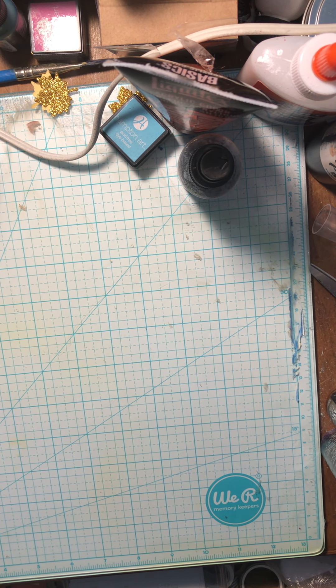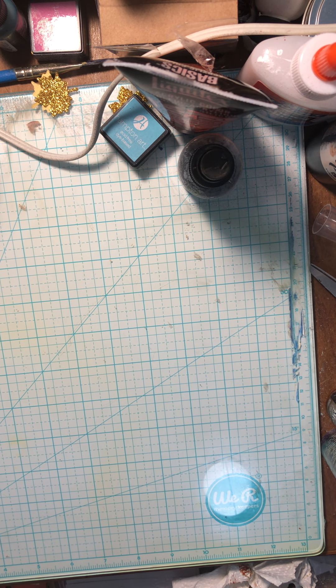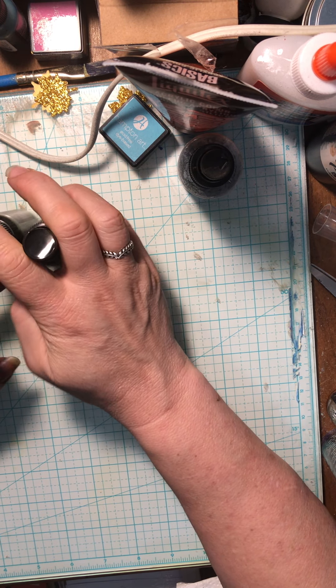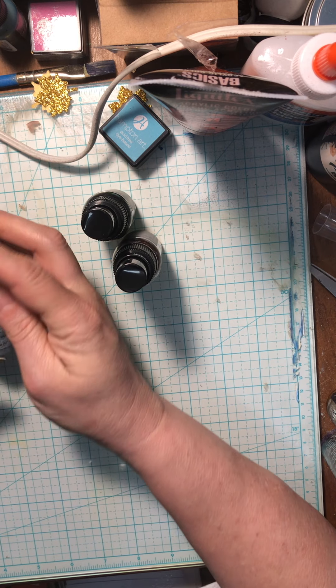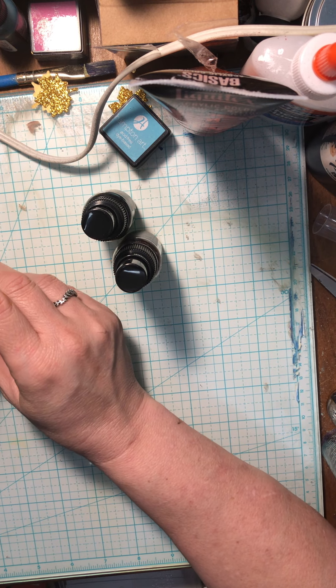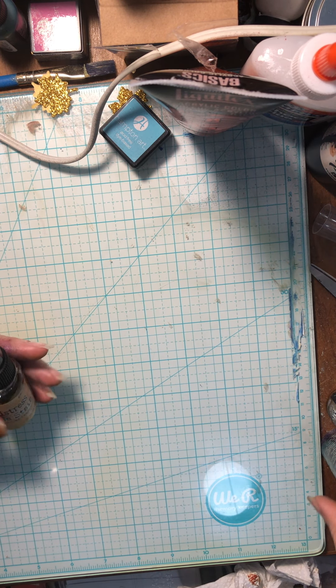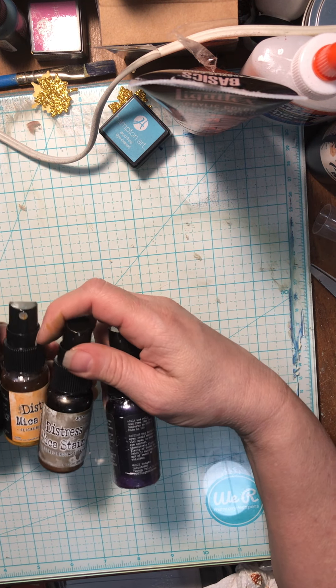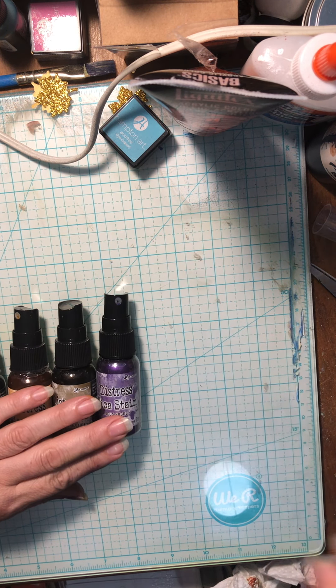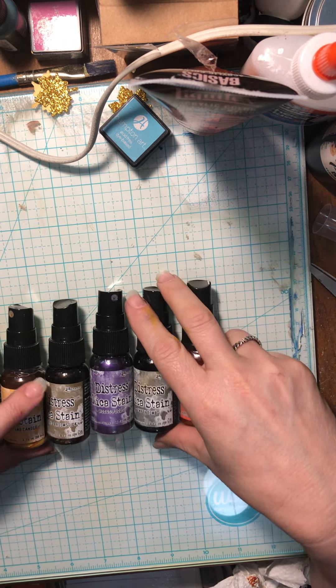Hi guys, welcome back to my channel. This is Tanya at SideGidCraft and I have been trying some new things today. I have gotten these sprays. These are new to me and I've just been playing a little bit. I've got a couple of Distress Oxide sprays from Tim Holtz from Ranger, and I've got the Halloween Distress Mica Stains line. These are the Halloween colors — I'm going to get the Christmas too, you guys. They are gorgeous, I am having so much fun with these.